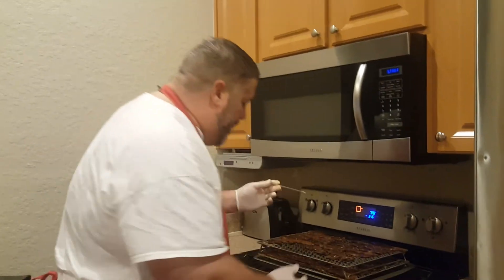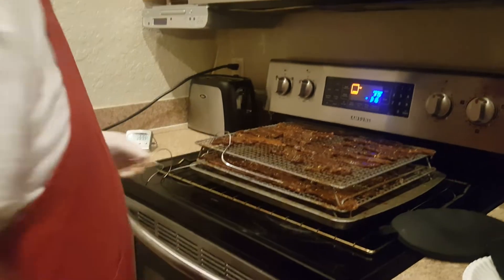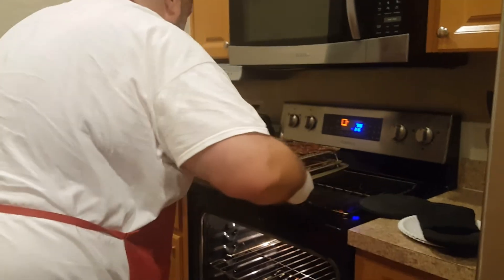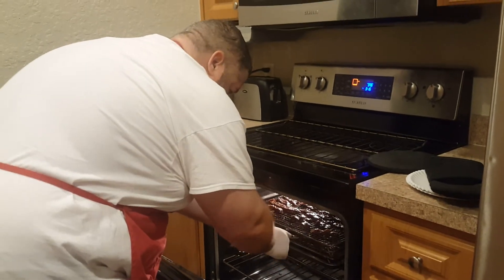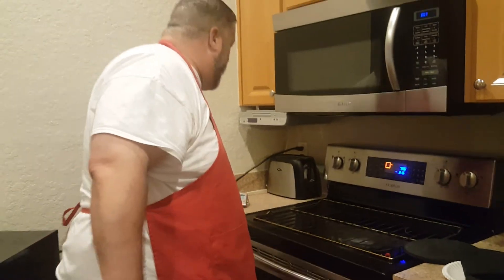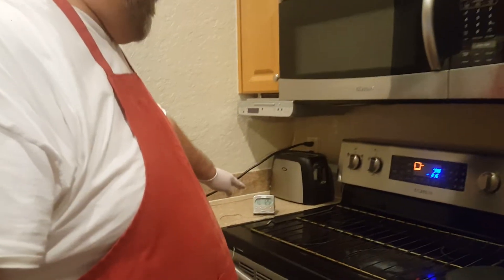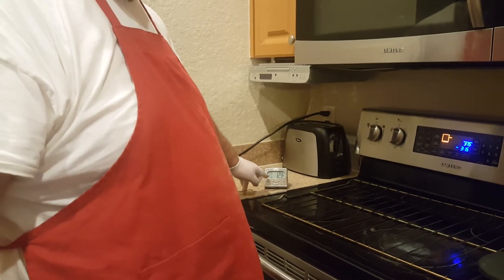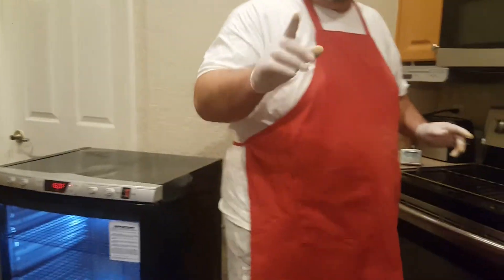Okay, so we're at the oven here. I'm going to take this internal probe and stick it in that beef jerky just like that. I'll slip that right in the oven — you'll see it's inside the jerky. There you go. So now I'm going to wait until this hits 160 degrees. You can see it's at 125 right now, so we've got 40 more points to go. I have the alarm set on this so that when it hits 160, we're going to pull it out and put it in the dehydrator. We'll be right back.